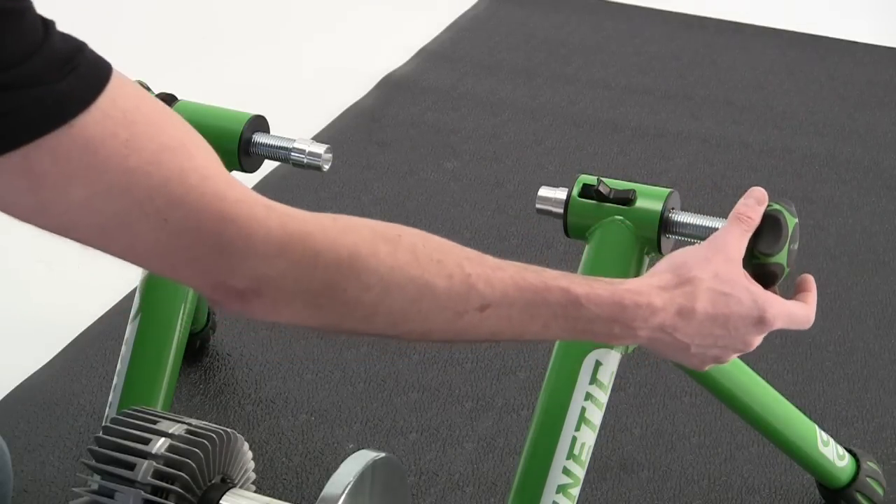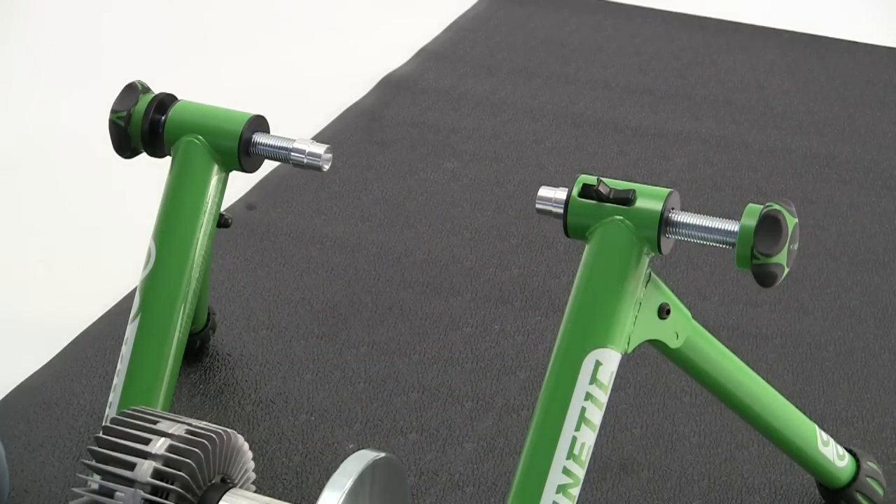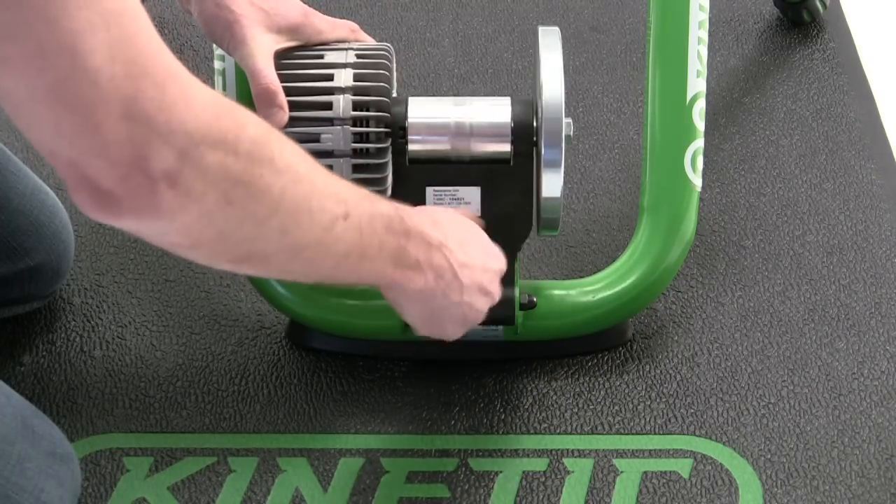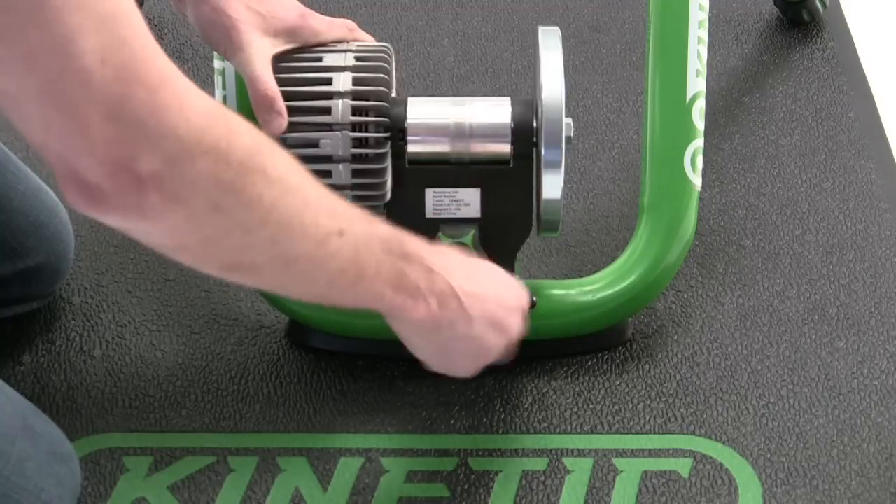Release the quick release and slide the right rod all the way out. Thread the tension knob on the resistance unit all the way out so that the resistance unit rocks all the way back.